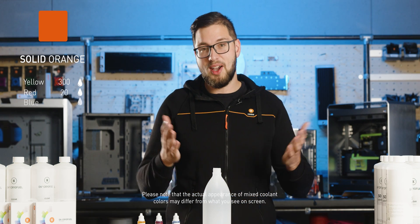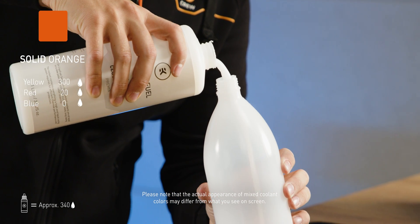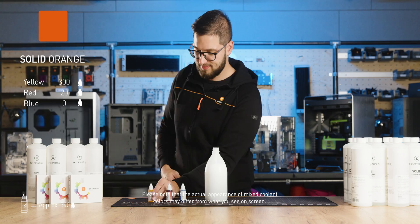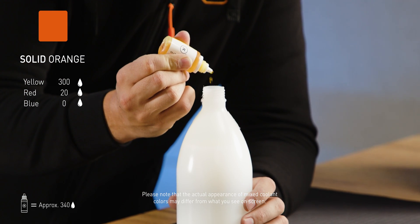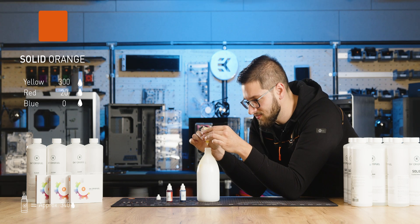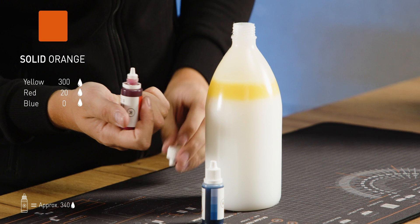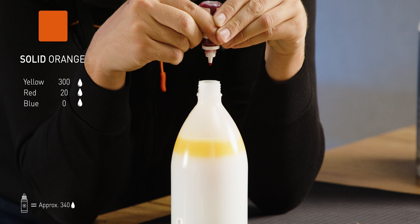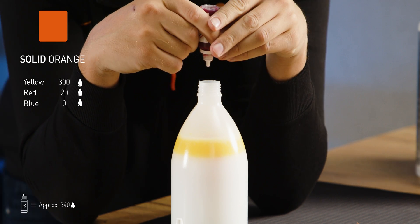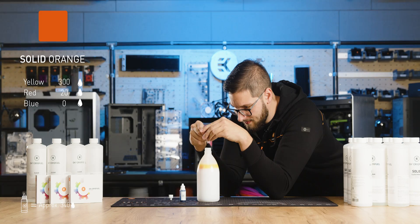Let's begin with solid, non-transparent orange. Keep in mind that there are around 340 drops in each dye bottle. Solid orange needs 300 drops of yellow and 20 drops of red dye, so we will pour almost the whole bottle of yellow into the solid white coolant. Moving on to the red dye — we will start slowly and add it gradually, about 5 drops at a time, then mix. If it's not enough, add a few more drops of red coolant and see where you're at.